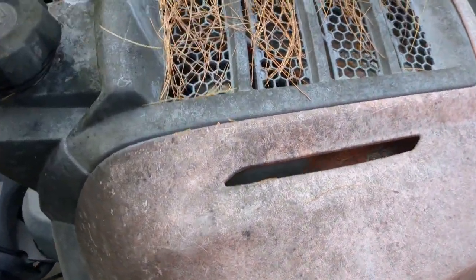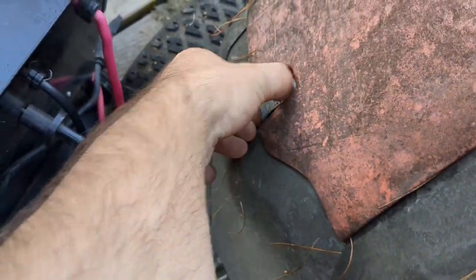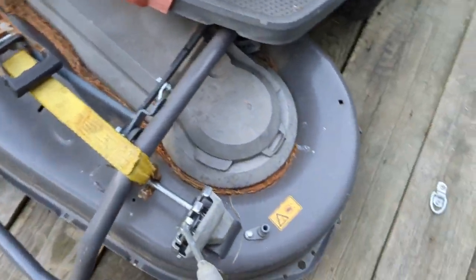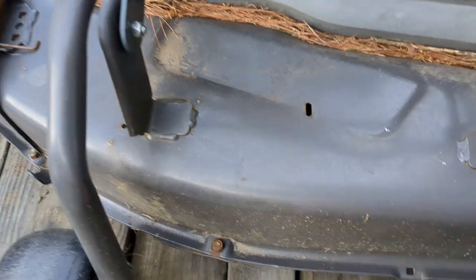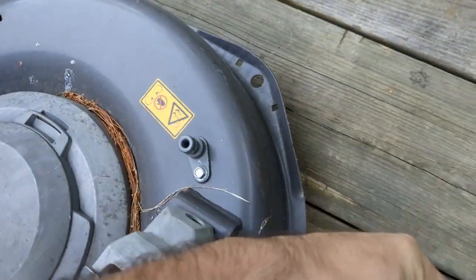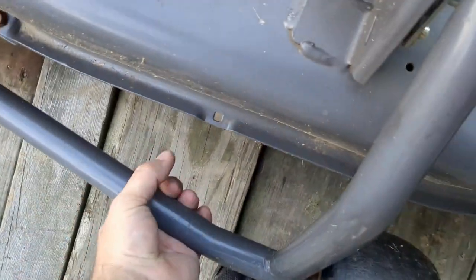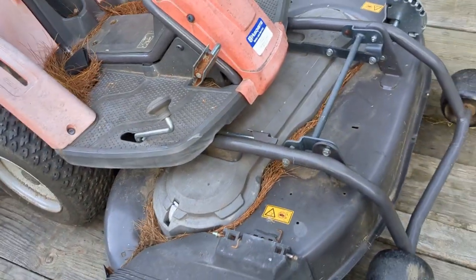I'm not even sure how to get this cover off. I want to see what motor is in there — I think it's 20 horsepower but I'm not sure. Something to do with these little levers — they work. I've got batteries charging. This has a cool little flip-up jack, though I don't know how to flip it up. Guess I'll find that out.